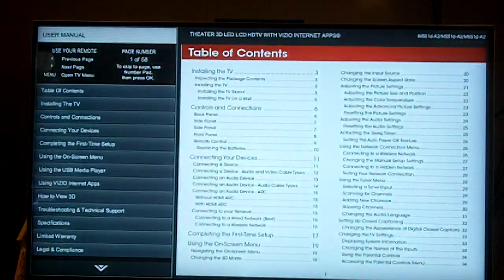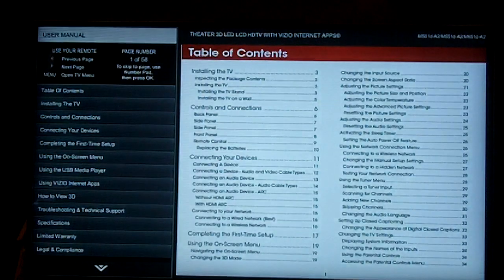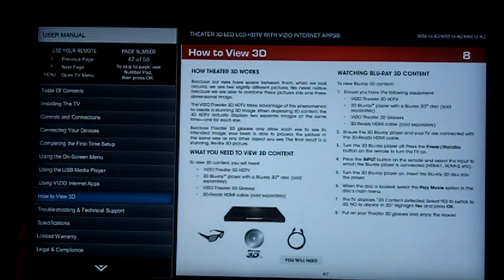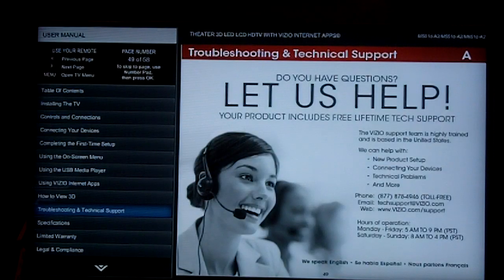Another neat feature: I searched the box for the user's manual and couldn't find it. Well, the user's manual is actually built into the TV. Go to the menu, scroll to the bottom, click on User's Manual, and here's the complete user's manual right on screen. No more losing it — it's a great idea, although admittedly if your TV stops working you can't access it. But I'm sure you could find it online.